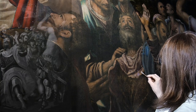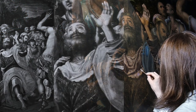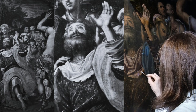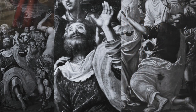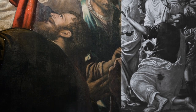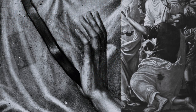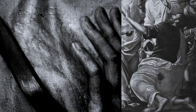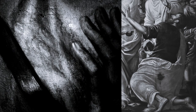In questo caso sono state eseguite delle indagini, delle riprese ottiche all'infrarosso. L'infrarosso ci permette di leggere tutto quanto l'artista ha eseguito prima di utilizzare il colore, quindi la parte del disegno, dell'impianto del dipinto, ed eventuali ripensamenti in corso d'opera come spesso succedeva.